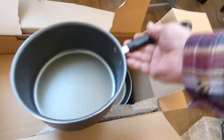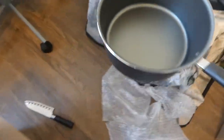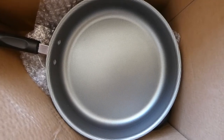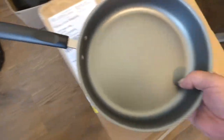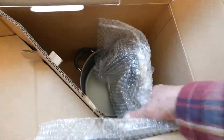I think that's the three quart. Look at that textured non-stick coating. Here's the big frying pan — set that over there. And here's another lid.